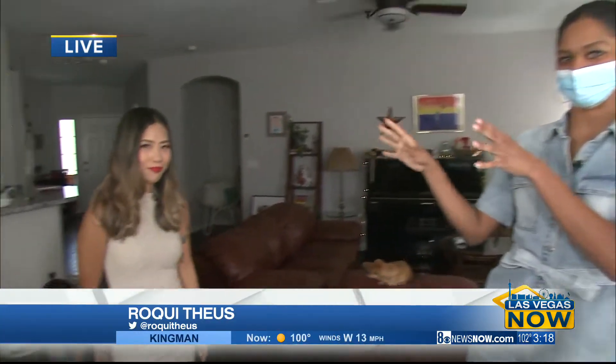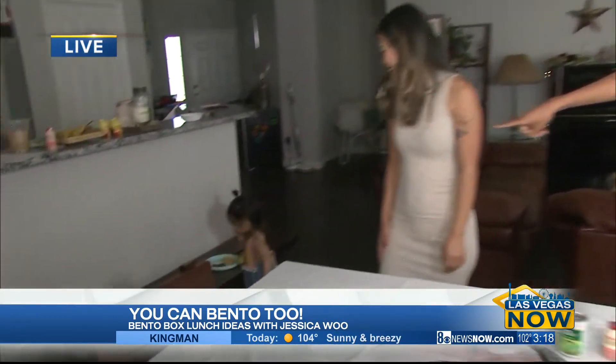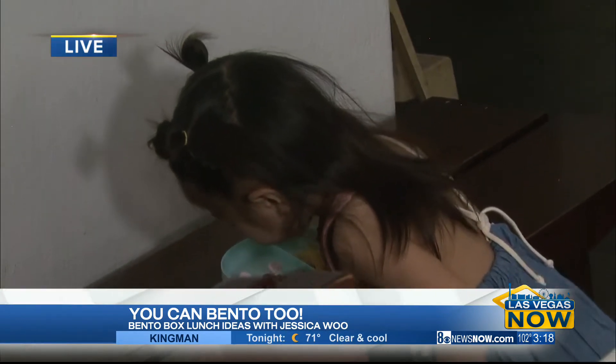This is the Bento Box Lunch Mom slash queen, as I would call her. She's a Vegas local. We're at her home right now with her darling daughter Olive over there already eating one of her Bento Box Lunches. So let's talk about the Bento Box Lunches — how did you get started with this?